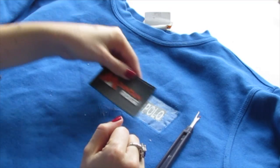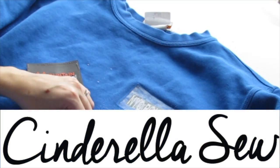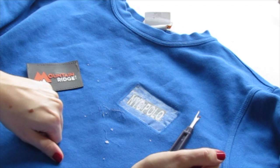That's how you take a patch off clothing. Thank you so much for watching Cinderella Soap and I will see you again soon.